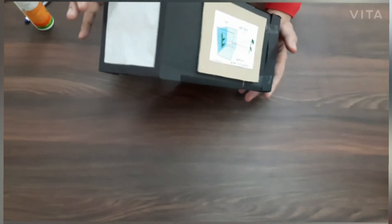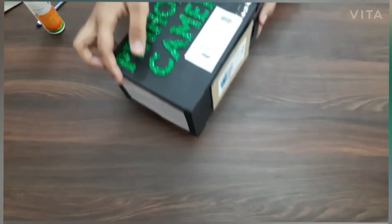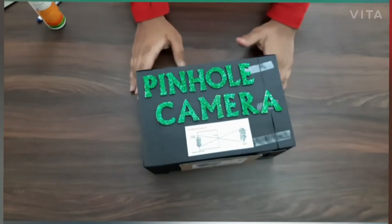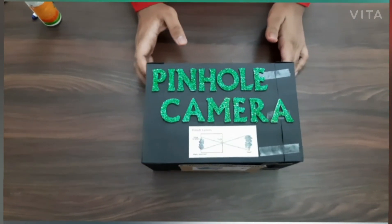Now after the box dries properly, you can decorate your pinhole camera with whatever stuff you want. And now your pinhole camera is ready to enjoy. See different light emitting objects from your camera and enjoy. Bye bye!